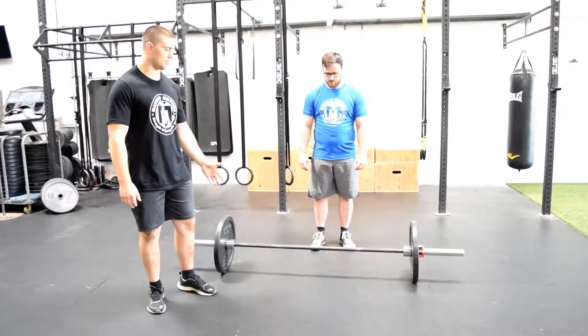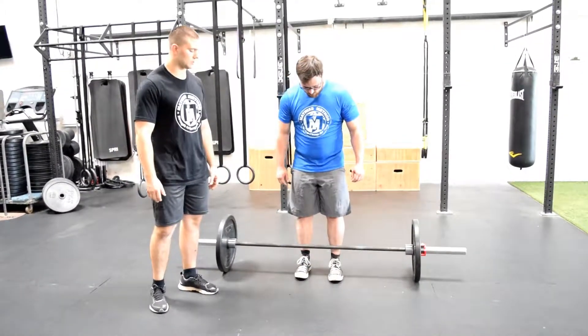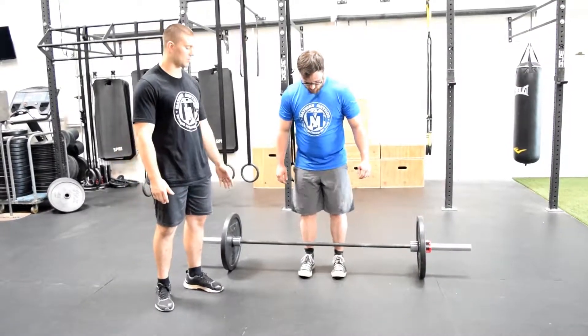First thing I want him to do is come up to the bar. He's going to set his feet right underneath the bar — so he's not touching the bar, his feet are underneath, about cut in half.